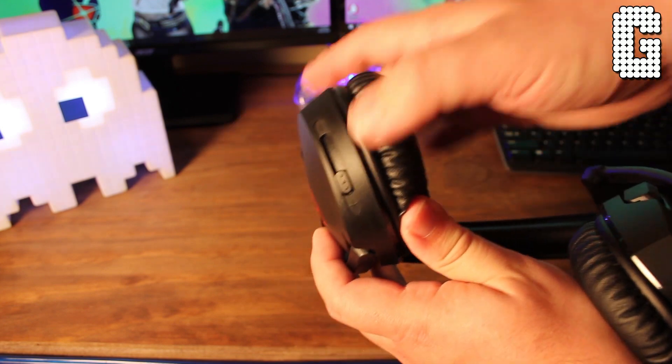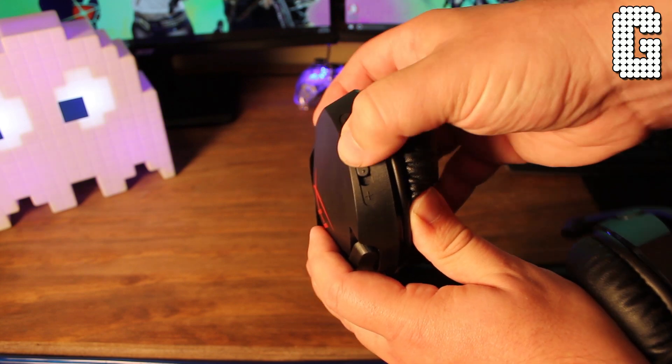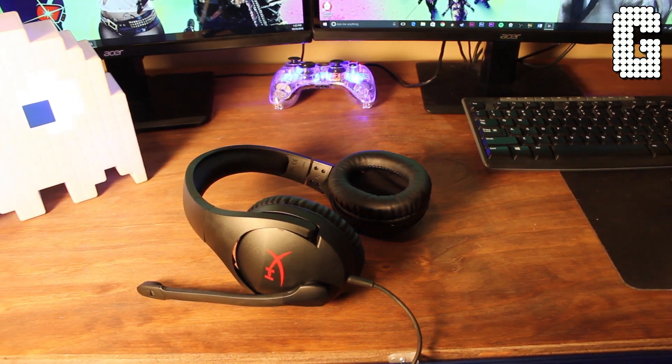On the right ear cup, instead of having a separate inline box on the cable to adjust volume, there's a slider on the bottom of the right ear cup so you can control volume directly on the headphones. When worn, they're extremely low profile. You do notice a microphone sticking up, so it's not something you'd really want to wear out in public — but again, these are made specifically to be gaming headsets.